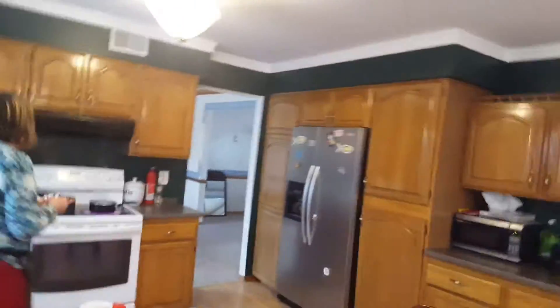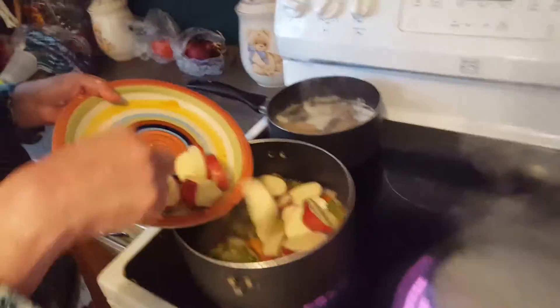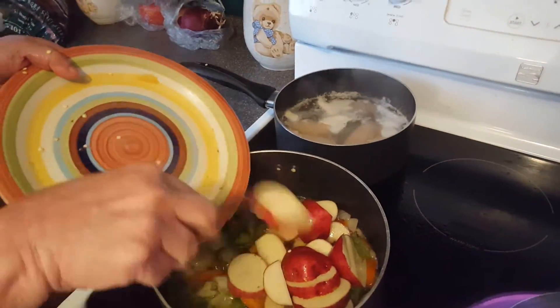I'm now adding in the potatoes. It'll take a few minutes for the potatoes to brown. I'm adding them in there.